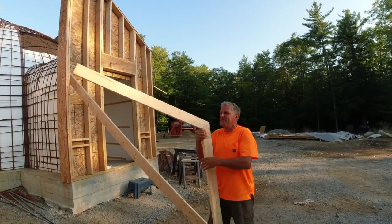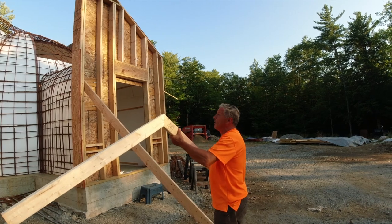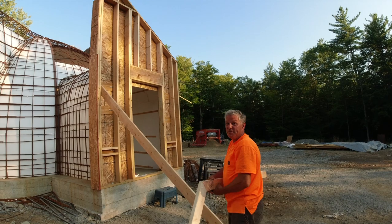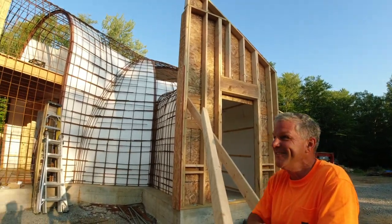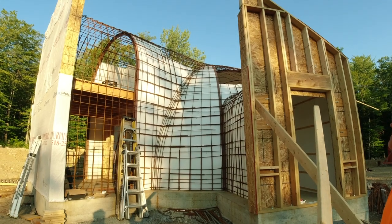The framer was nice enough to leave me a 7/12 pitch sort of template to put up there, and I'll be able to match the angle nice and easy without having to do much thinking — which is great, that's really helpful. They were just a great bunch of guys, they were really awesome.